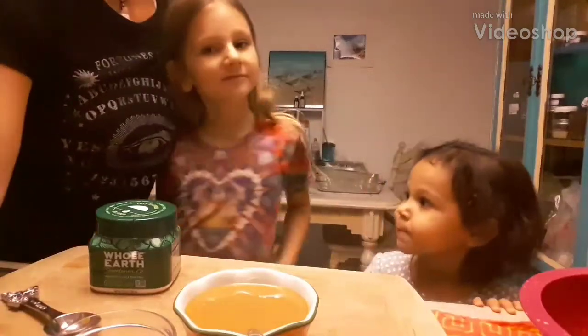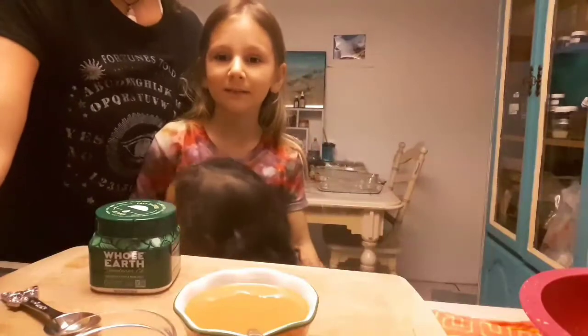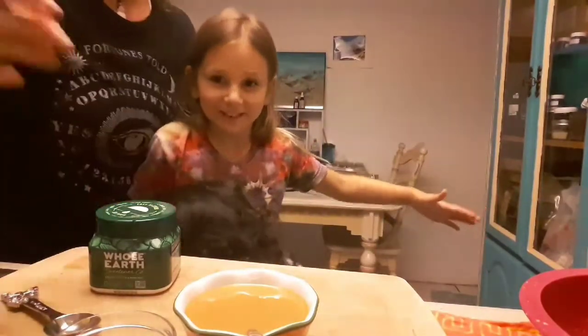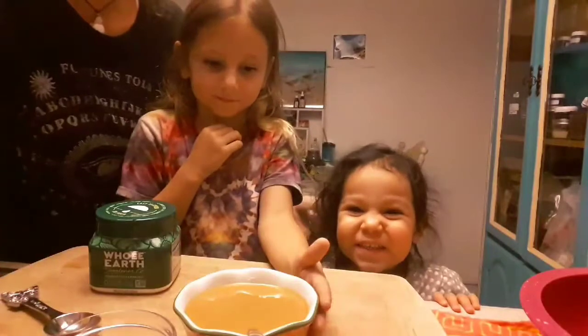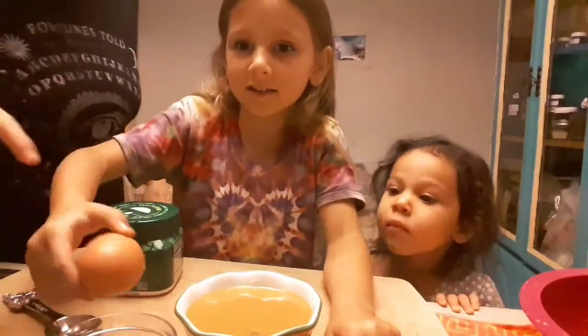Hello, this is Sea Siren Janine, and I'm Trinity, and this is Ruby my niece. Today we're gonna make a healthy snack for kids. It's one egg - what's it gonna be?